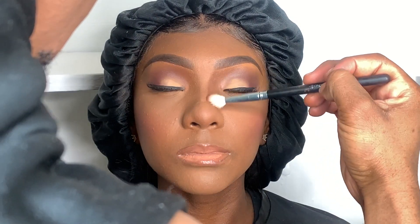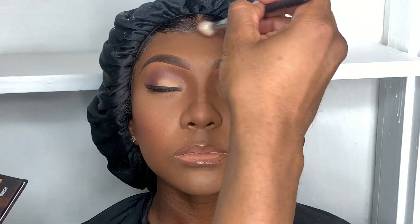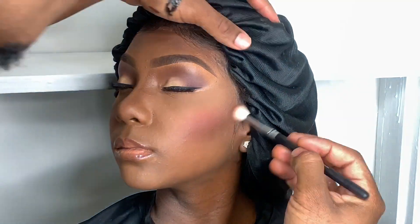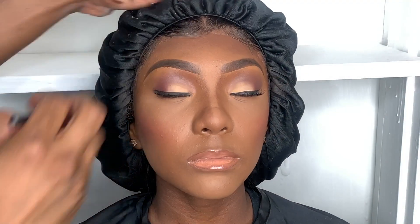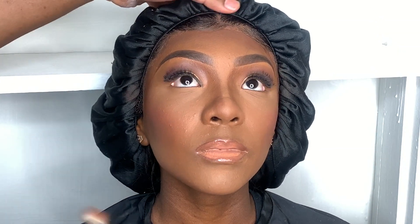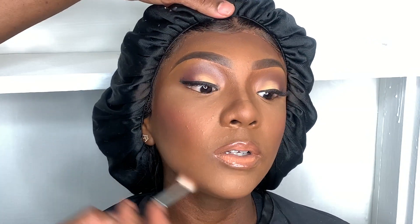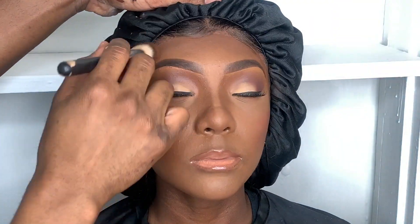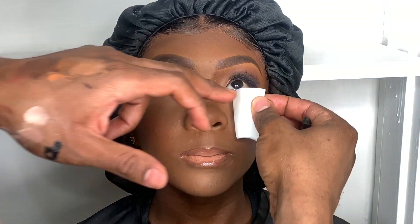Next I'll be using a black gradient contour palette to help her contour pop out some more. Everybody has their own way of how they want their contour to look — this is my way. She said make it look good, and I'm making it look good. As you can see, that black gradient contour palette is bringing out more of her features and structure. I'm using a regular crease brush for the contour, then going back with my dual fiber brush to blend it down.